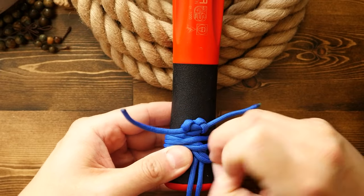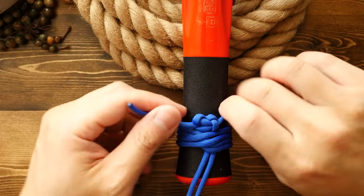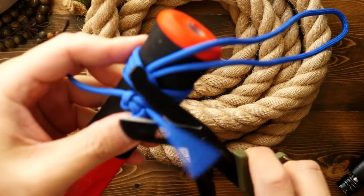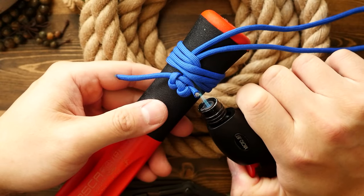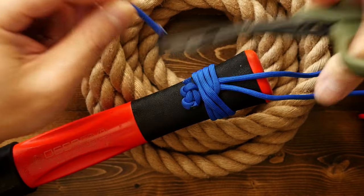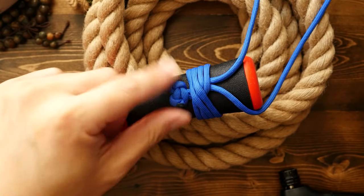If the cobra knot end isn't flush to the wraps, you can move some slack through and get the knot right up to the wraps. After tying two cobra knots, I'm just going to snip off any excess cord, then melt the ends and press down on them. I feel like this flatter knot is better as you won't feel it as much when you're gripping the handle.